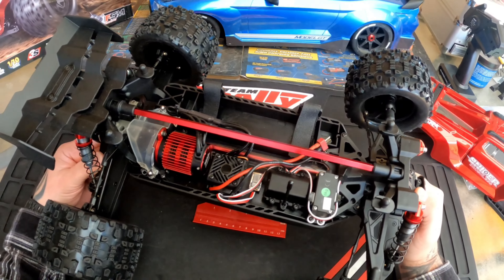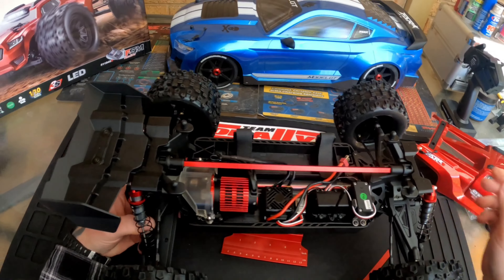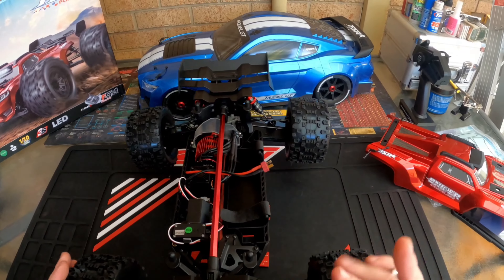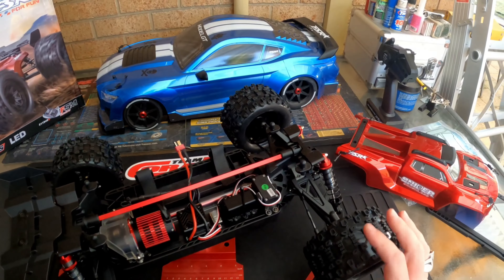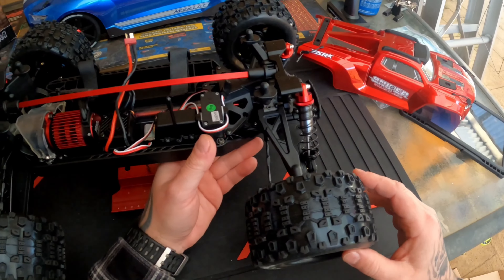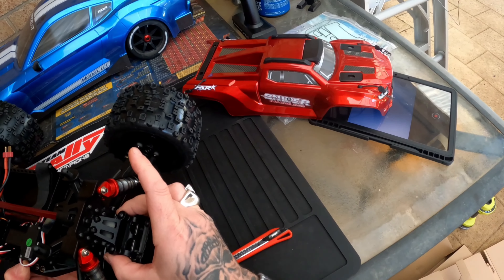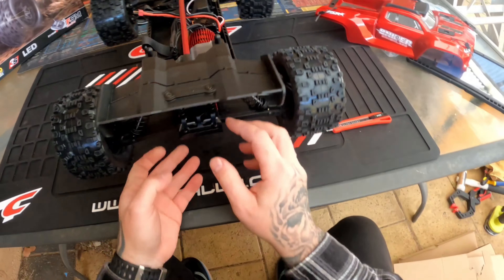There's the light switch for the LEDs at the front. There's a 3652 2500kV motor with a Hobbywing ESC rated for 3S. I don't know why they use Dean's connectors — I'll be chopping that off and putting an XT90 on it. Nice, it's got a heat sink on it too.